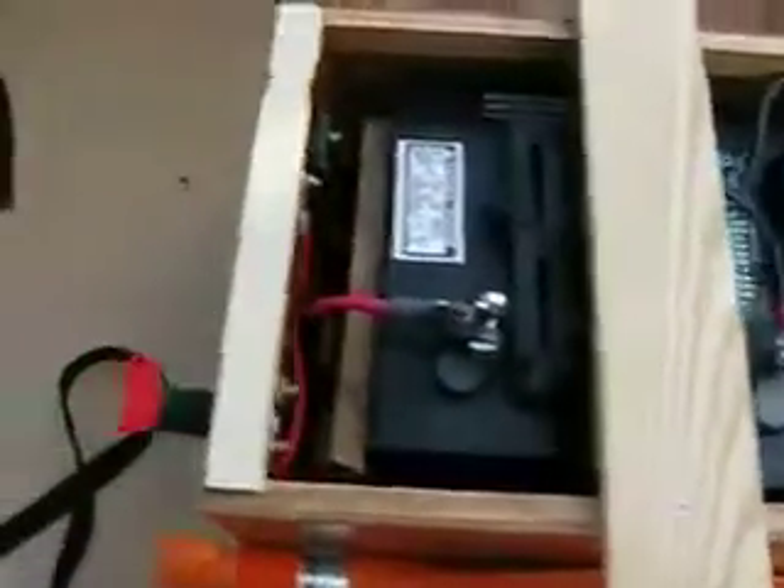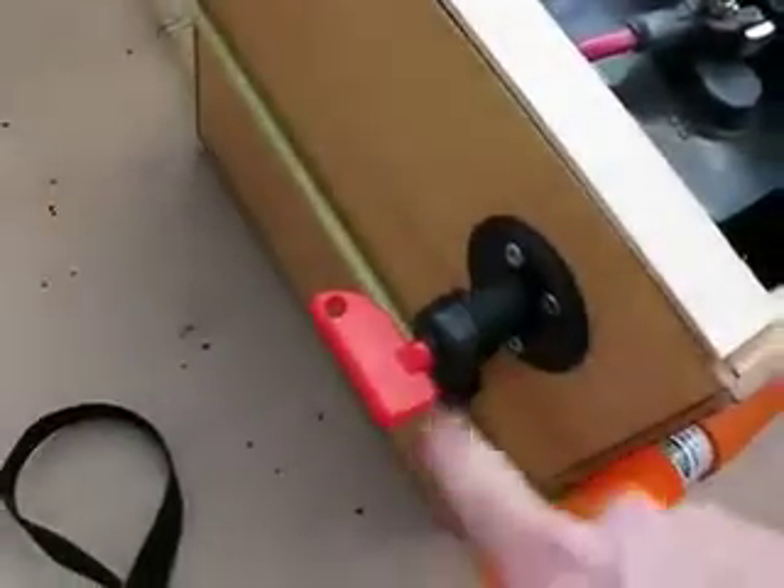Up here I'm using a hundred-amp circuit breaker, just to try to protect the electronics — you know, if anything gets shorted out. And here I have the main power switch on the outside.